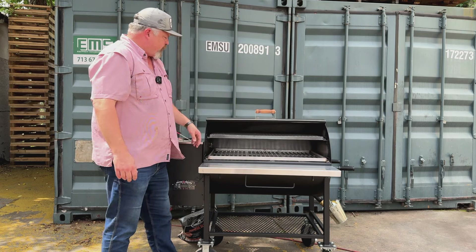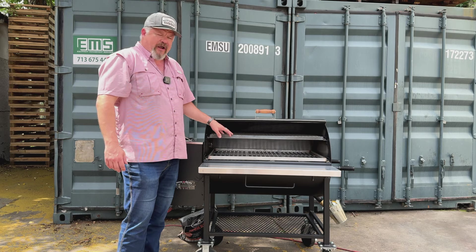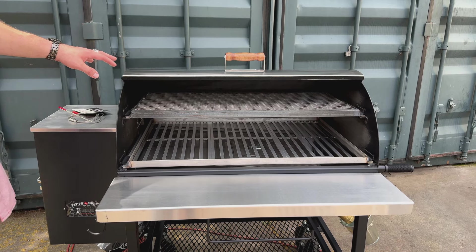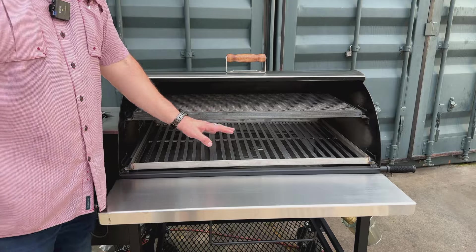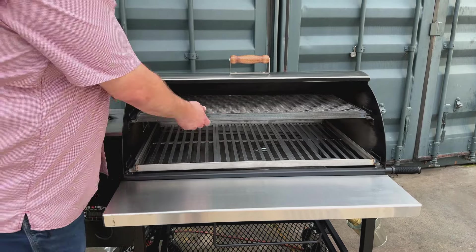Open up your lid. The internal anatomy of the Maverick 1250 features a carbon steel top rack, and this customer went with the upgraded modular grate system.